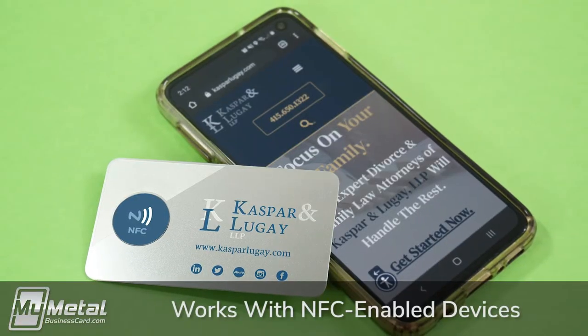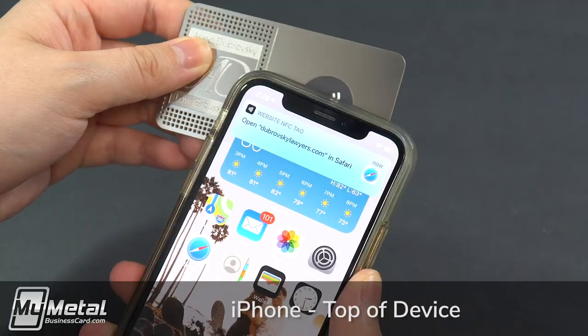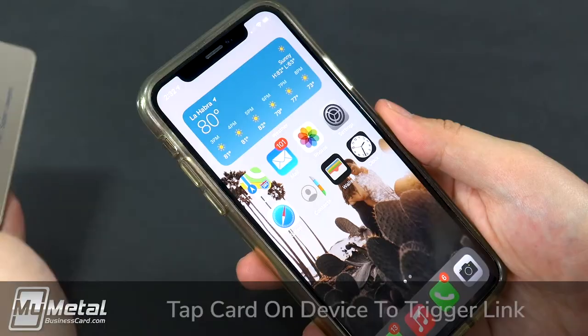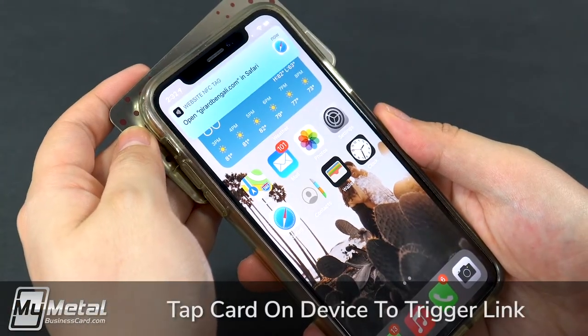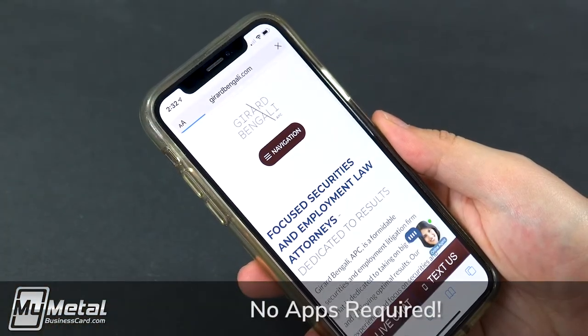These cards work with NFC-enabled phones and tablets, including newer iPhones and iPads and most Android devices. Simply tap the card to your device to trigger the link encoded in the NFC chip. You don't need to download any apps to make it work.